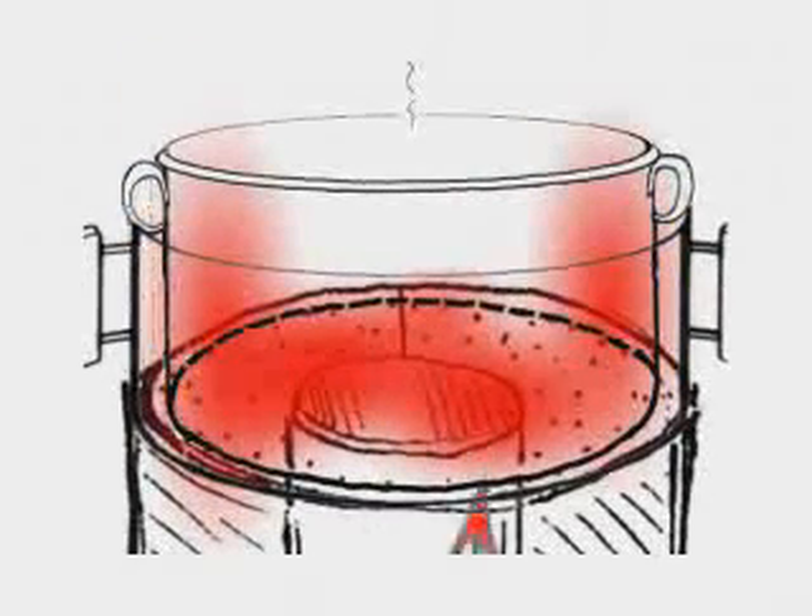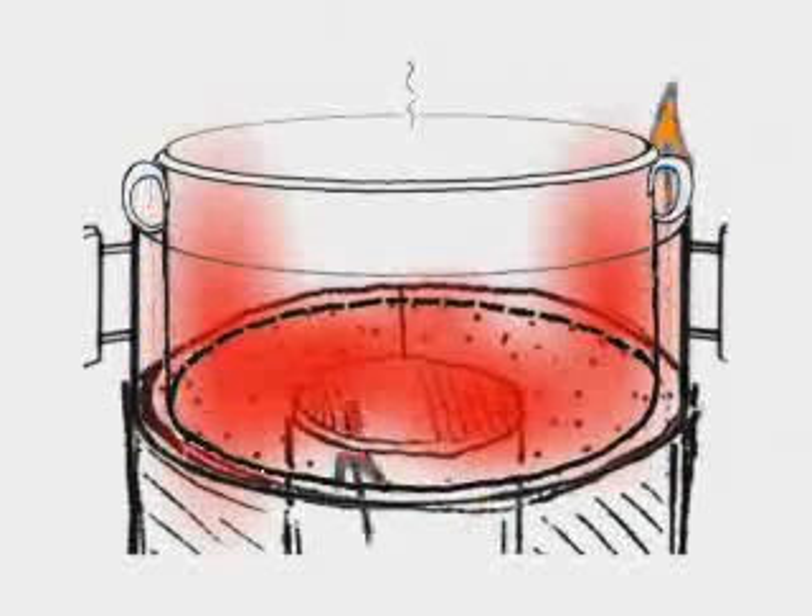The pot skirt leaves a 12 millimeter gap for the hot flue gases to pass through. Forcing the hot gases to flow against the side of the pot allows for more heat to be transferred into the pot, reducing the amount of fuel needed to cook.